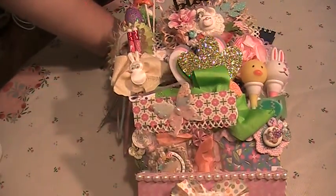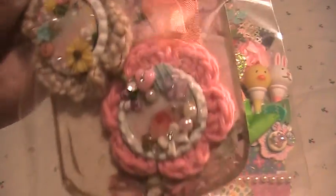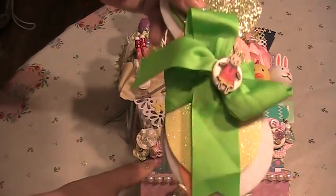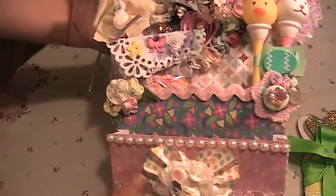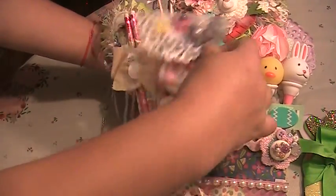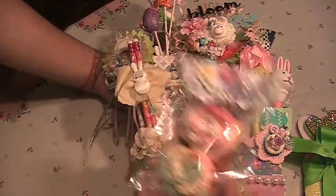I added some handmade embellishments — these are actually some bows made with tulle paper. This right here are some embellishments that I made with bottle caps. Over here I added some little things from a dollar store and from Target. I actually want you guys to take a look at the whole thing first.